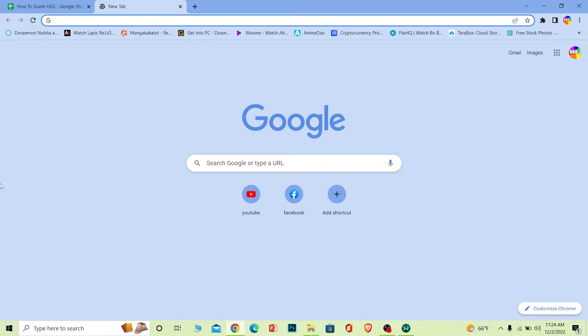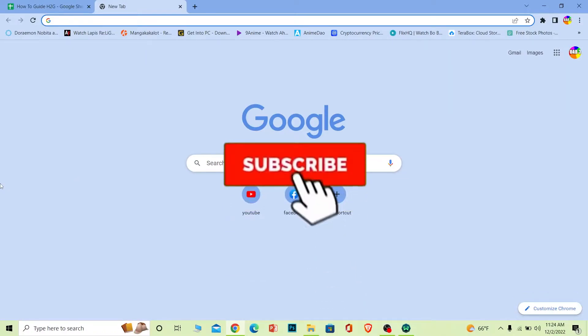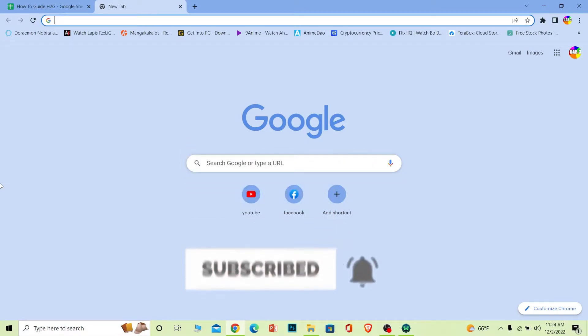Before I show you the steps, if you're new to our channel How to Guide, don't forget to hit like and subscribe to our YouTube channel with notifications on. Let's move on.